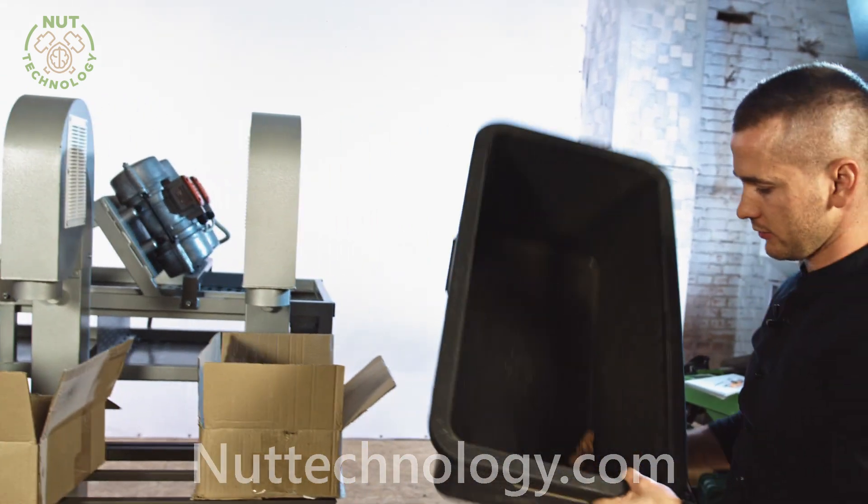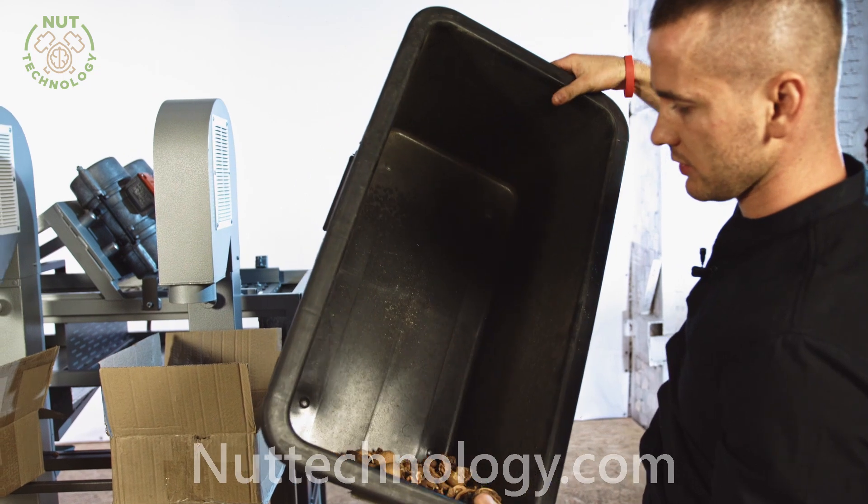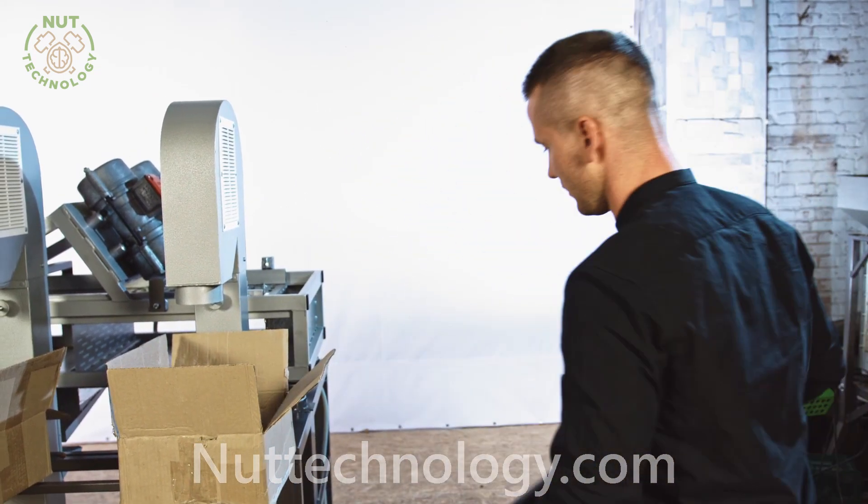There are uncracked nuts, and uncracked nuts in the largest one again. We send these for further processing.